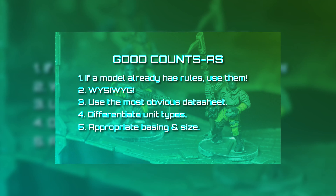A few weeks ago I posted a video on CountsAs and what I think makes a good CountsAs army, so I thought it might be a good idea to see how to put those ideas into practice.